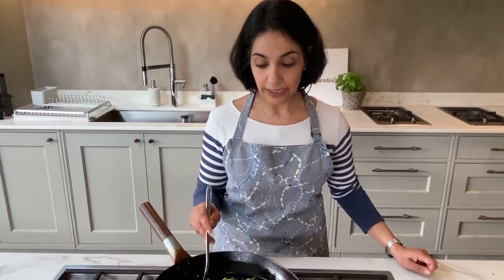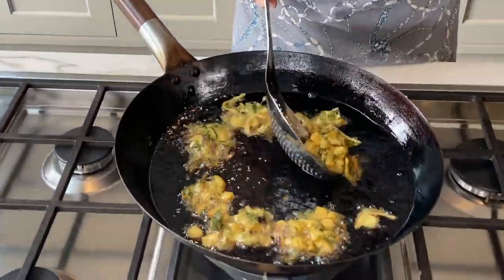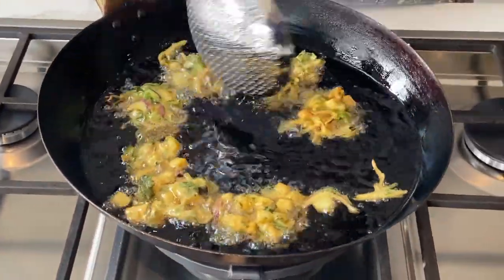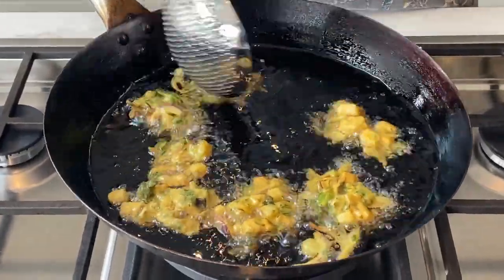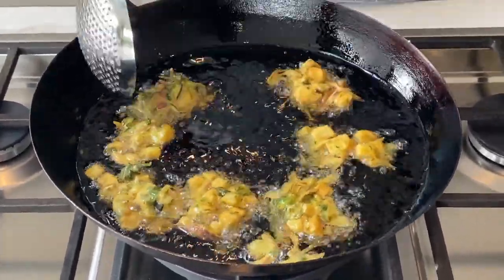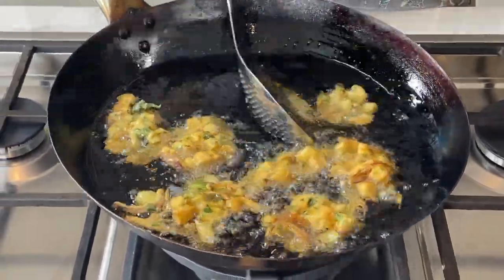These have been frying gently for about five minutes, so I'm just turning them over. You want them a slight golden colour because they'll be nice and crunchy on the outside, but obviously you want everything cooked on the inside as well.